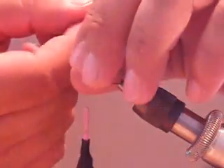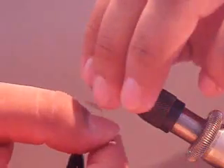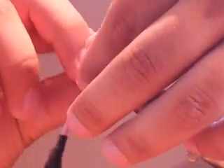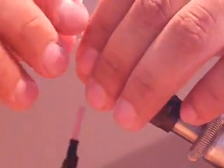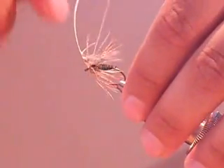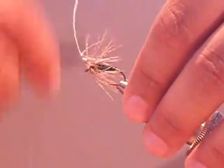Get rid of that waste piece. Now fold back the fibers as you wrap around. You can put as many wraps as you like or as few as you like. I find 3 wraps is more than enough fibers for this one.